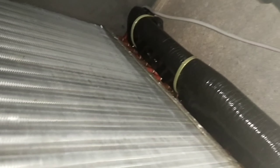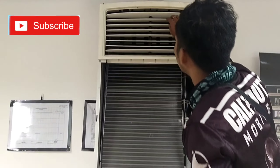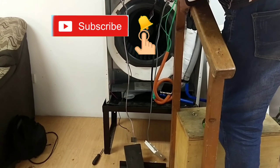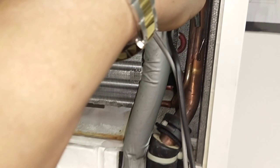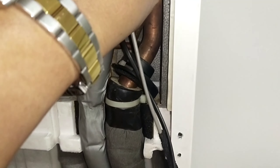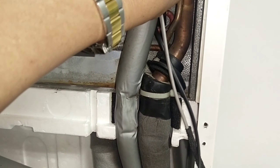Yun yung sensor. Mga sensor na ito — napaka-importante to. Mag-metal sensor dyan. Lagay ninyo lang yan dyan para hindi mag-error.